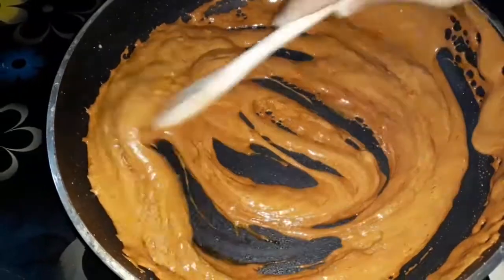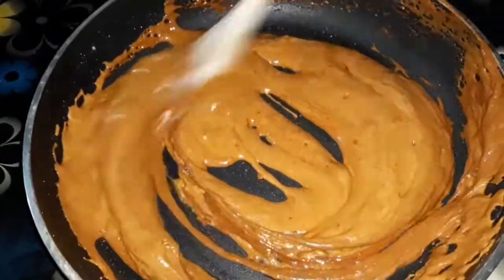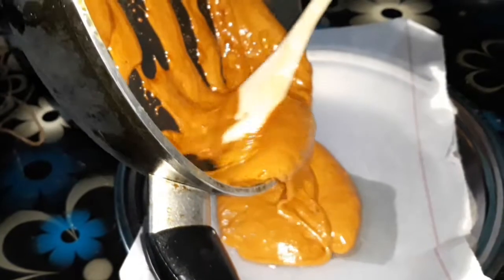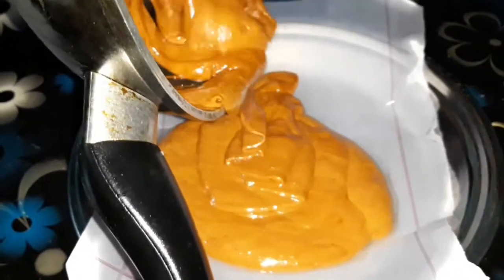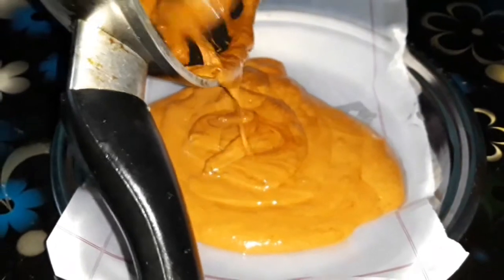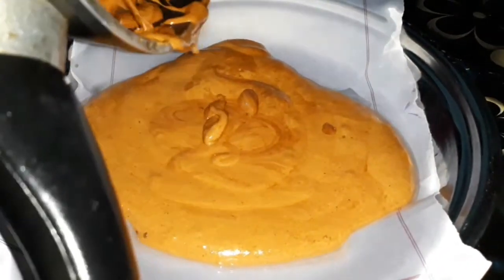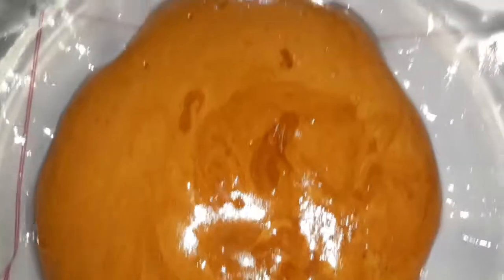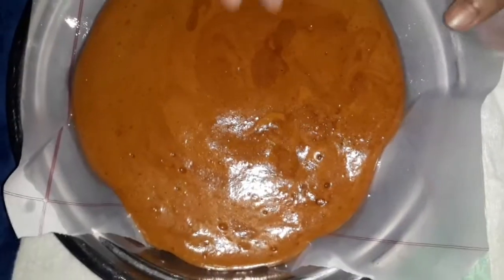[Bengali] At this time, do not touch it with your hands. Let it set completely. After it comes off the heat, let it cool for about ten minutes. After placing it in the tray, do not disturb it with a spoon — it will set on its own.